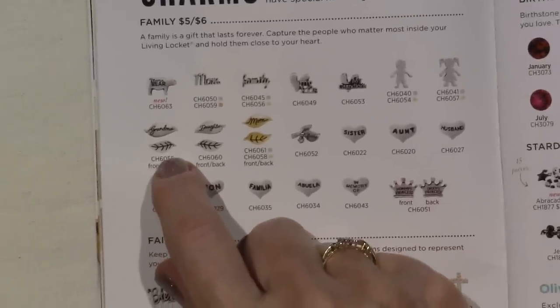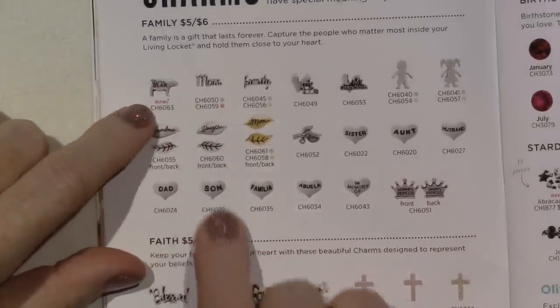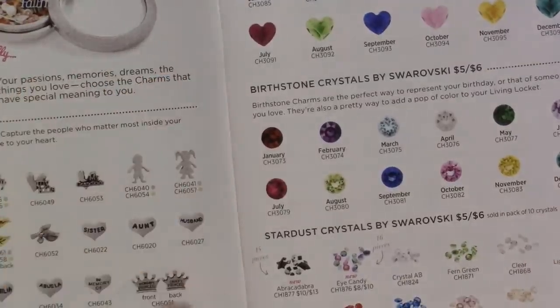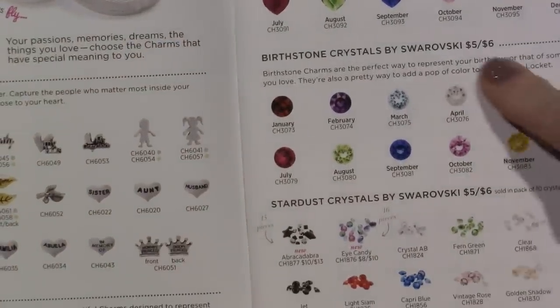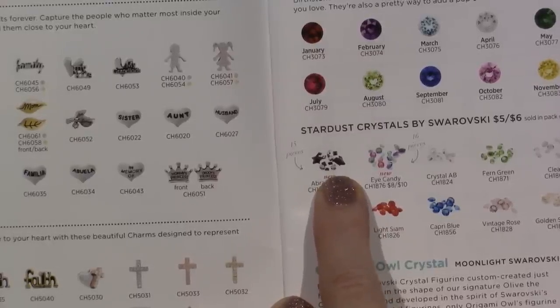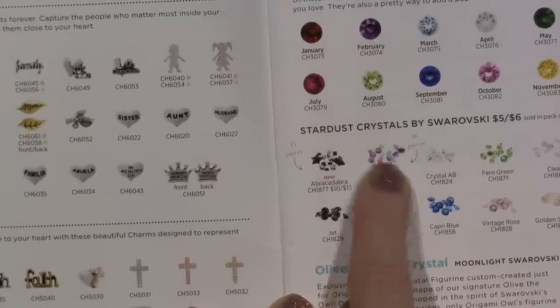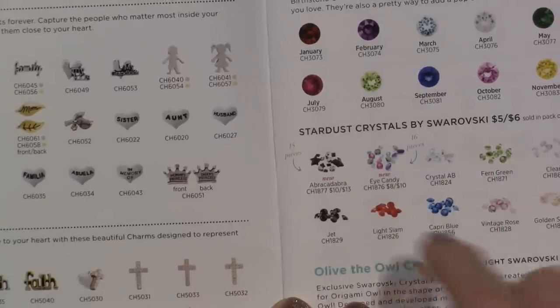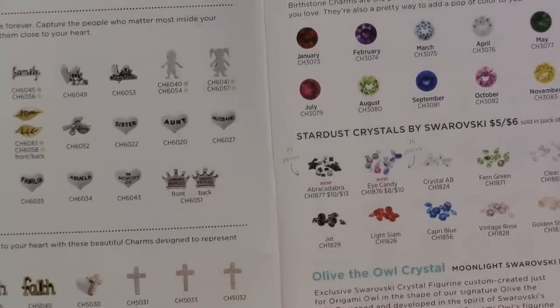Here's the charms — anytime it says new, that means it's new for this season. So we're in fall, winter. Mama Bear — it's a little bear, it says Mama Bear. We've always had the Swarovski Crystal birthstones, but this is the Abracadabra crystals — that's what I just got. And then here's the Eye Candy crystals. I love these colors together, and they're all iridized, so it's even prettier.